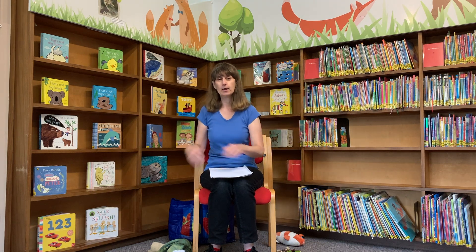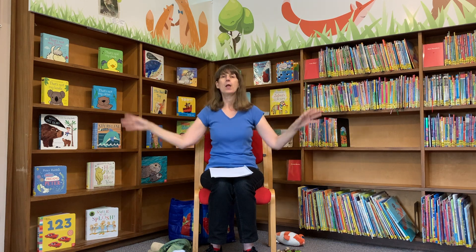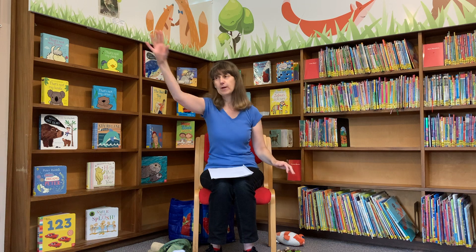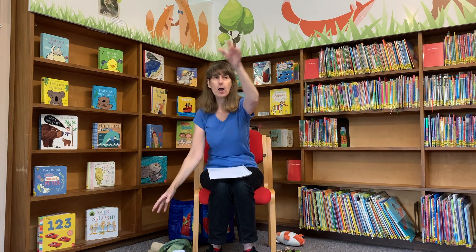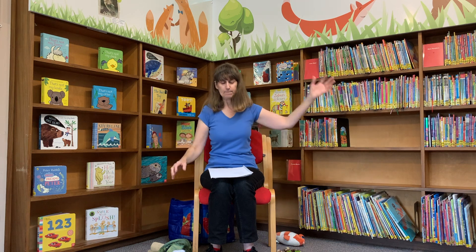Two little butterflies flying through the air. One named Billy, one named Blair. Fly away Billy, fly away Blair. Come back Billy, come back Blair.